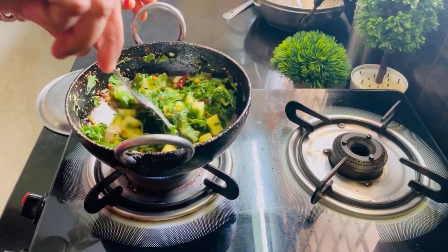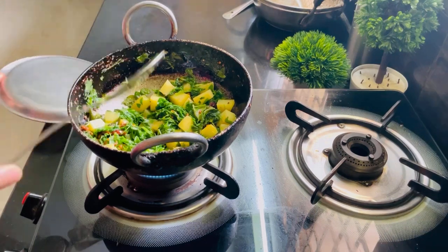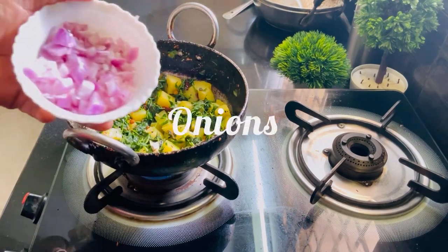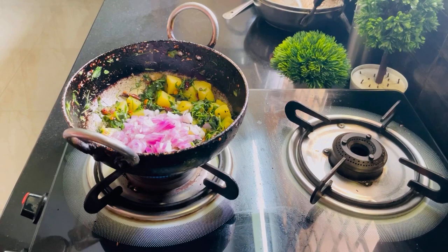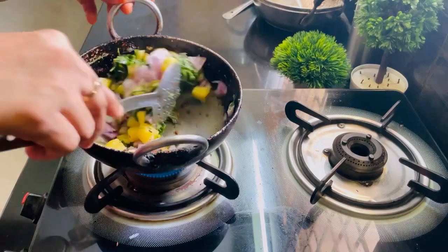The bangle dumplings will be covered. We will cook the green leaves and add them now. We will cook in the green leaves.